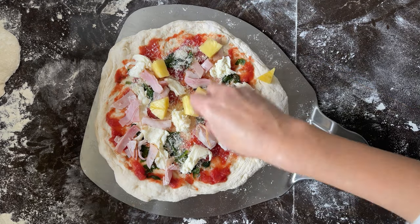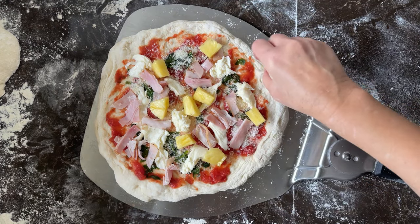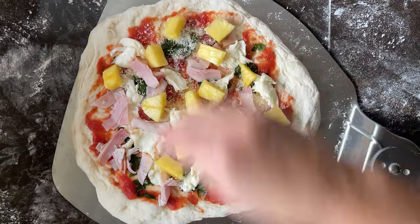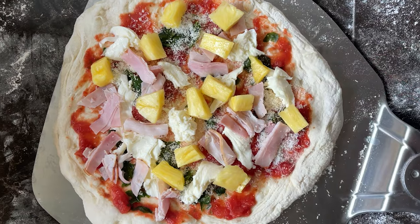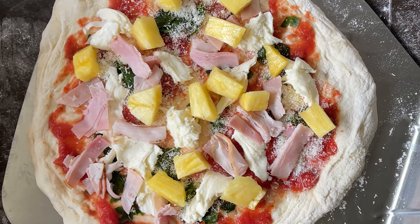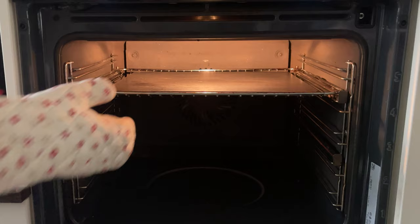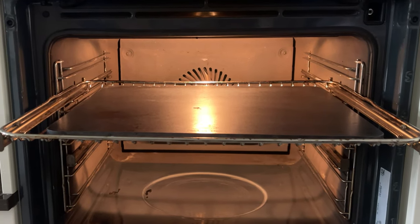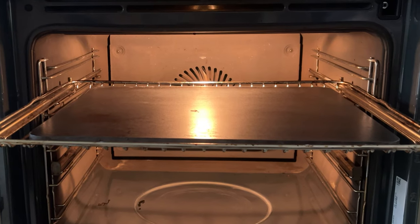I use fresh pineapple for four pizzas. You will not use more than half of the pineapple, or maybe less — it depends on the size of the pineapple. For one pizza, we need about 15 pieces of pineapple.